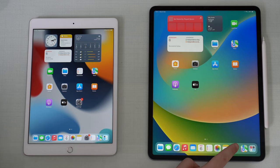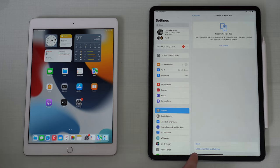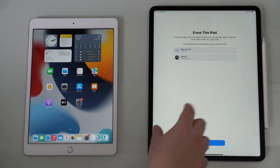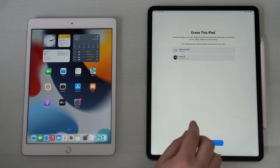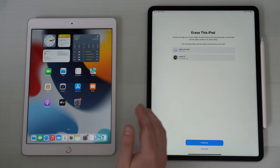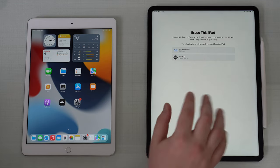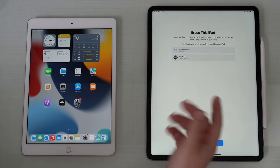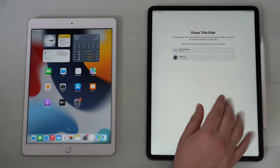All you have to do is go to Settings, then go to General and Transfer or Reset iPad, and tap on that option. Right here at the bottom, tap Erase All Content and Settings. Now, if on this new iPad you have any kind of important information that you want to save, make sure to go back, tap Not Now, come back and save this data - save to iCloud, to a thumb drive, whatever - because we're going to erase it completely and replace it with the old iPad's information.